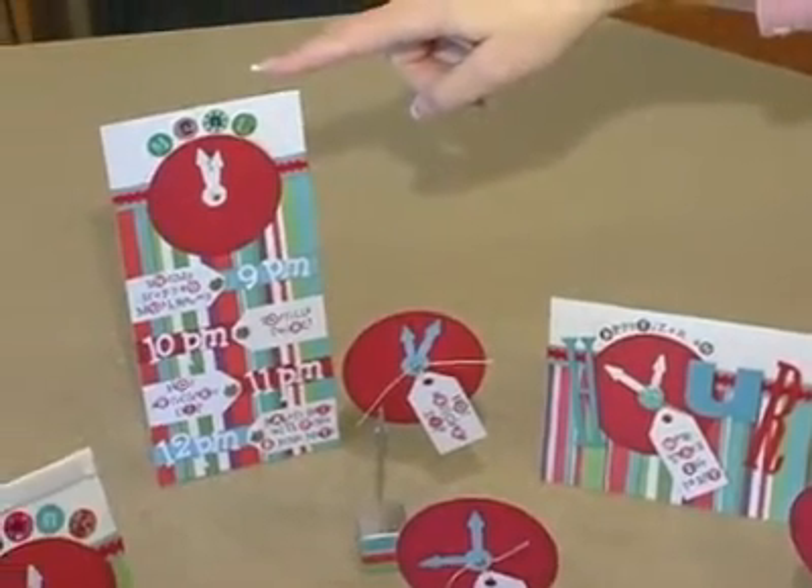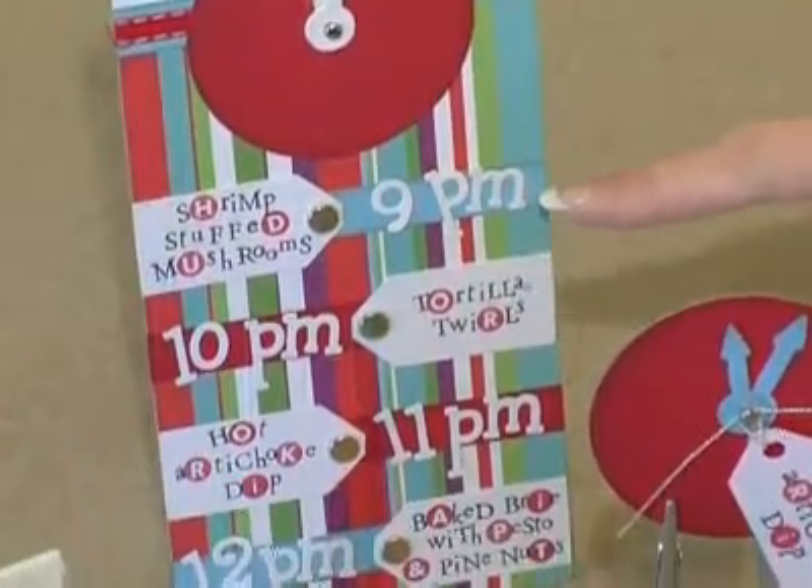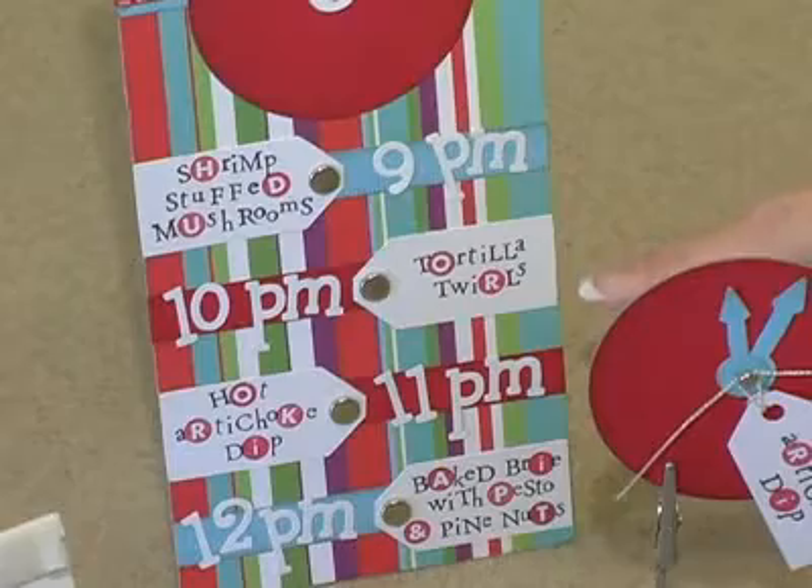Here's the menu. Notice how it ties the clock into the menu, just like we had on the invitation, and it shows you what appetizer you're having each hour.